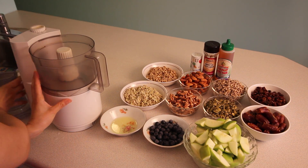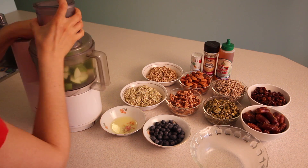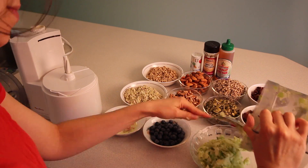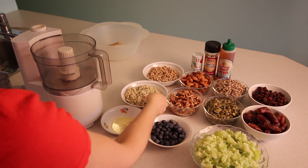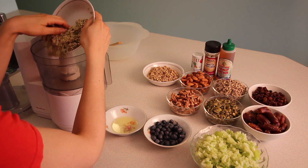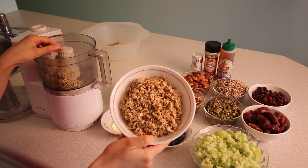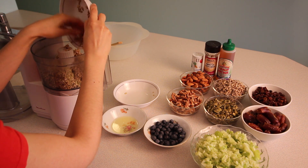We begin by using a food processor to coarsely chop the 4 apples. Next, you add the grouts, nuts, and seeds to the food processor and pulse 4 to 5 times, stopping to scrape down the sides. Since I don't have a 14-cup food processor, I'll be doing these in sections. Once everything is chopped, you place it all in a mixing bowl.